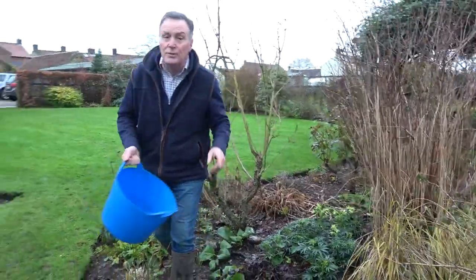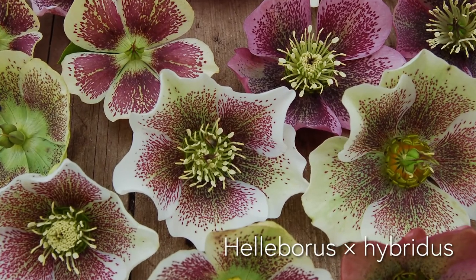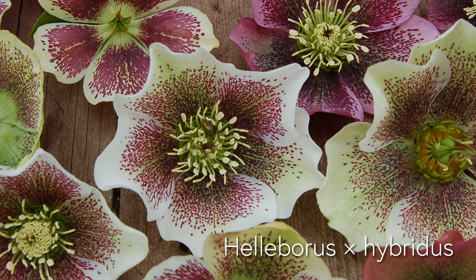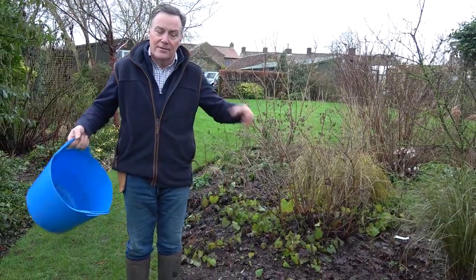The other thing I want to talk about is the oriental hellebores — Helleborus orientalis. It's had a bit of a name change; I think it's now called Helleborus hybridus because there have been lots of crosses done over the years and they've grouped them together.